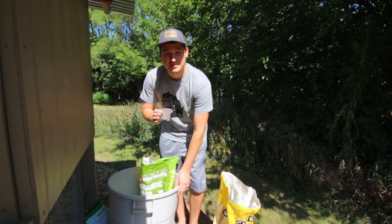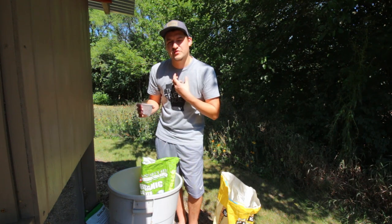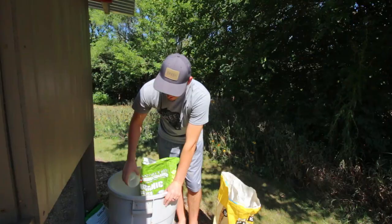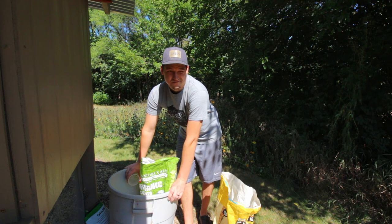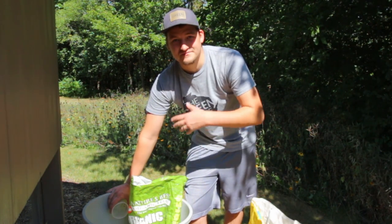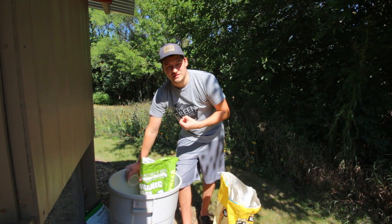After the crushed oyster shell, I like to use Mana Pro grit. As many of you know, chickens don't have teeth — they have a gizzard that they fill with grit, and the grit acts as their teeth to break down their food. Now, if you're just using a layer feed, adding grit is not necessary since there's grit in the layer feed. But I like to feed my chickens a lot of yard scraps, kitchen waste, fruits from the trees, so having this extra grit helps them break down all of that.